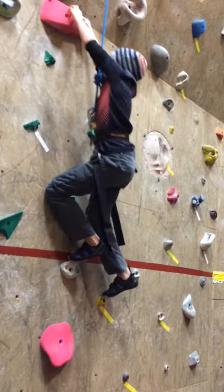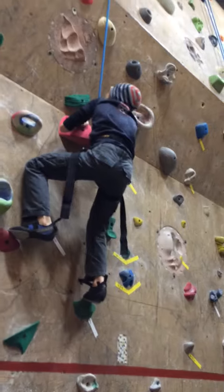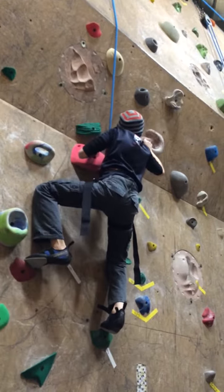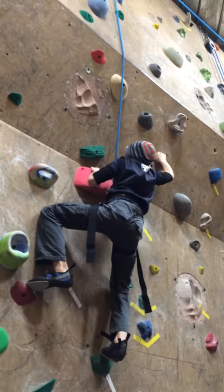That big one up there is like a big handle. Put your weight in there. To your right? That's a good one to go up to. If you can use it to reach over.